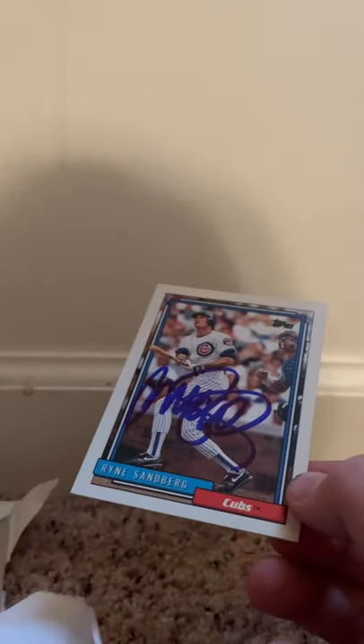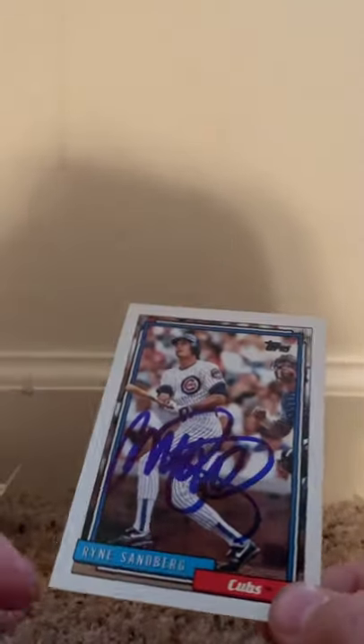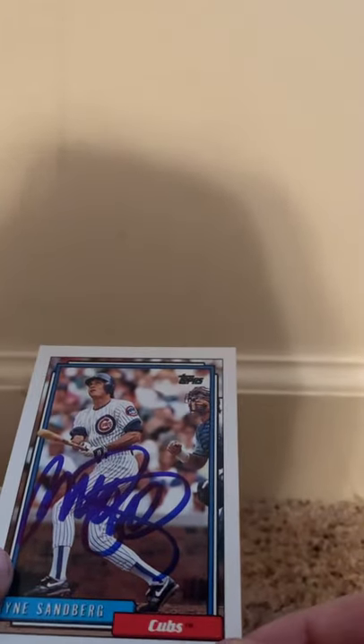This is one of two from Mr. Ryan Sandberg. So I sent $10 in and sent both of these cards in. I said if you can only sign one card, sign this one. So I guess he could only sign one. Still a little bent here — it wasn't bent when I first put it in, but it's sweet blue ink.